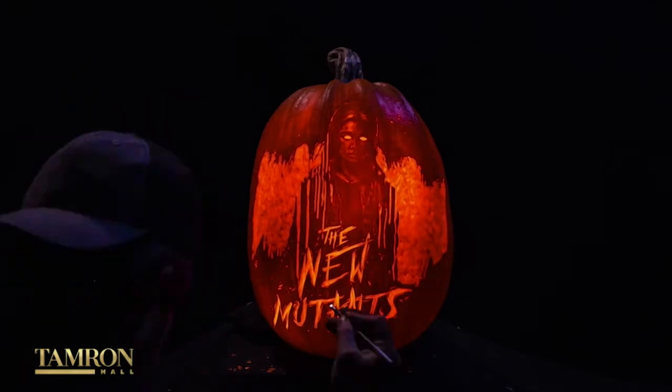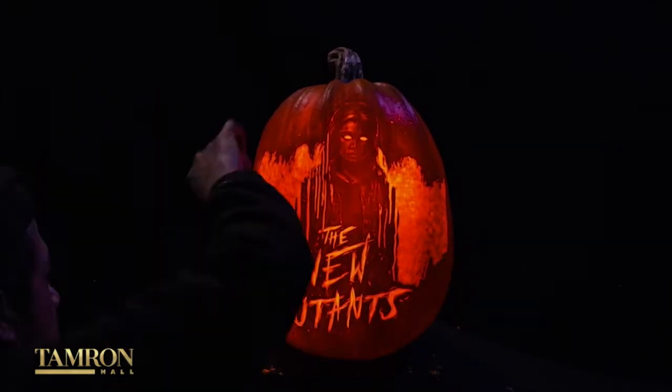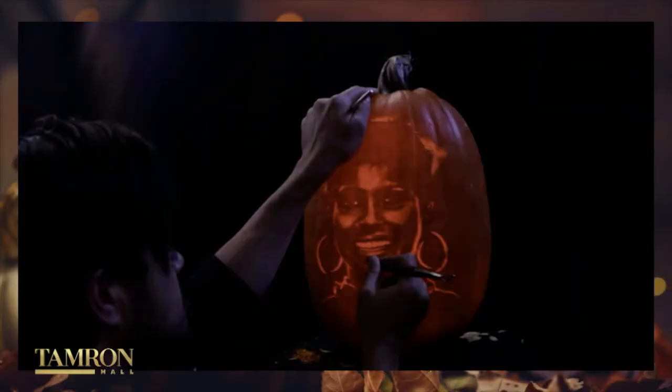Now we go through thousands of pumpkins. Thousands! I know you did the cast of the X-Men franchise, The New Mutants, and you've even done one of me — thank you so much. Does it break your heart that it doesn't live forever? Obviously you hope that beautiful art maybe you can hang on your wall and it stays preserved. This does not. Does it break your heart to put that much work into it?